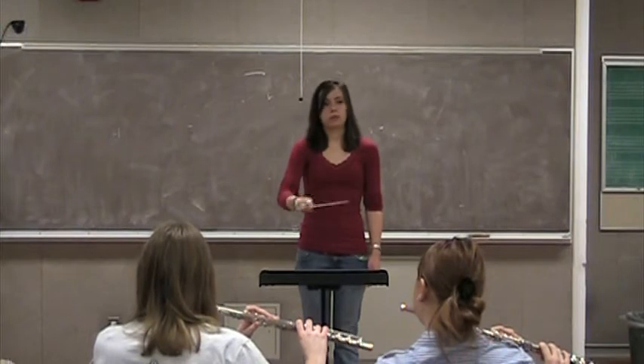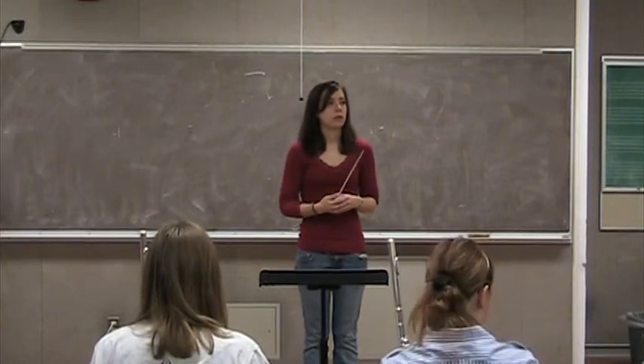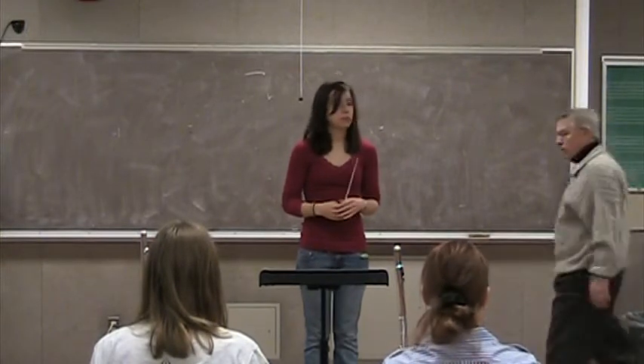There you go. Now, that's sort of counterintuitive, because it feels wrong to be ahead, but you really have to get used to being ahead. Now, I want to use Corey to show you guys something.